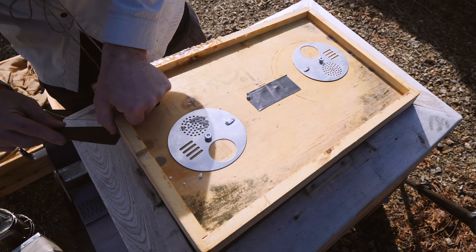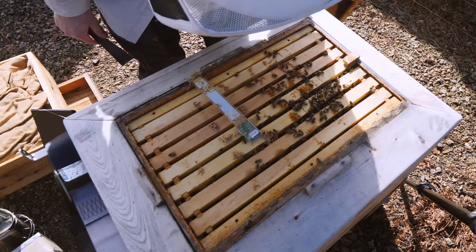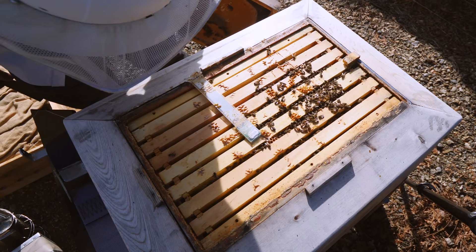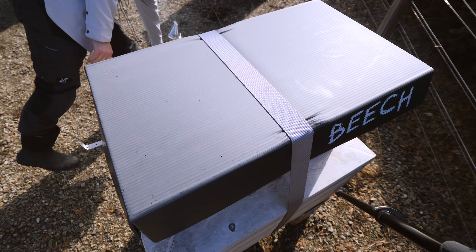There's not as much activity coming out of the front of this box, but there's plenty of food. The pine hive has a smaller cluster than the others, but it's still very much alive and kicking.